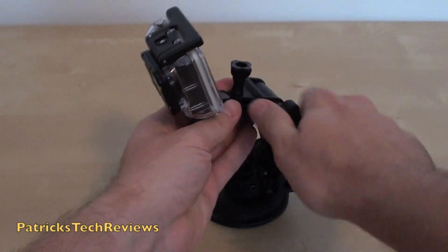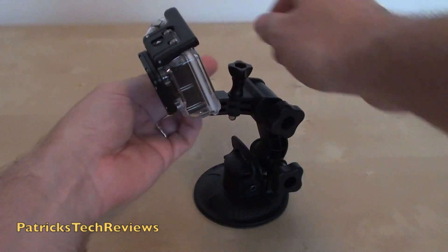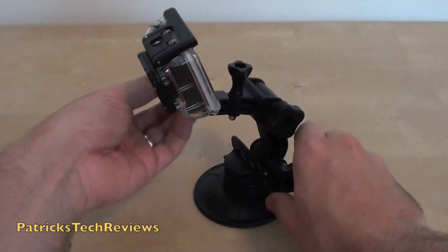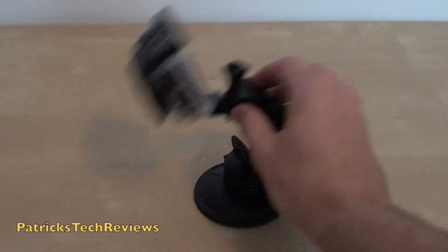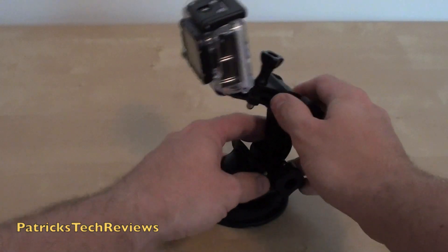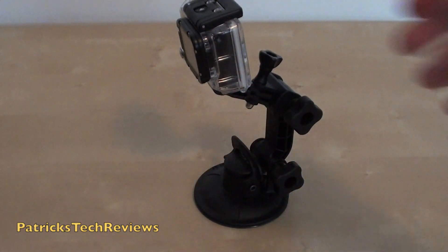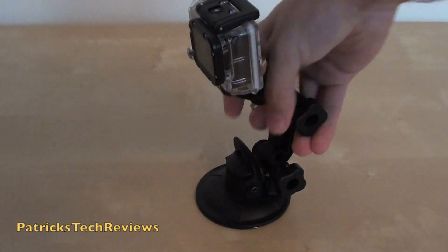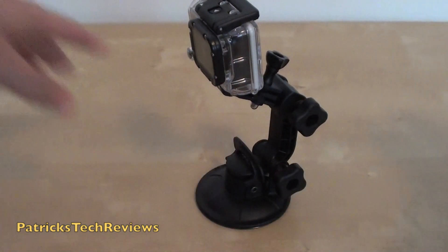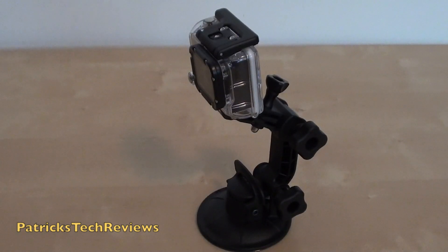Don't worry if it makes noise — it's all fine. Just tighten it up again, and this arm as well. It basically gives you all different positions to record according to what you need. The thing is really, really strong — it's not easy to take it off. It really holds. I tried it up to a speed of 140 kilometers an hour and it was no problem.